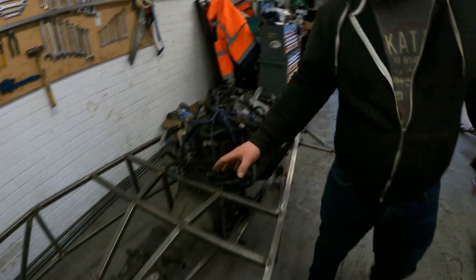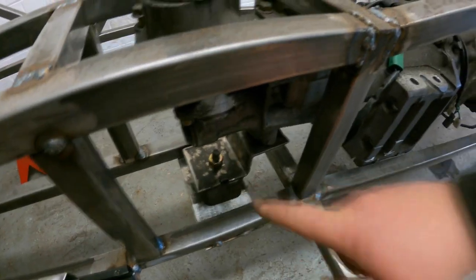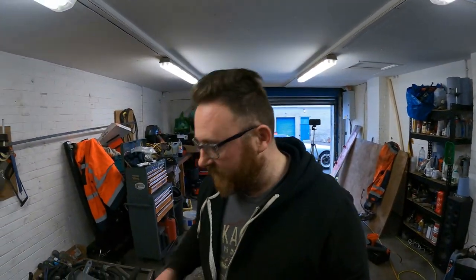So the first thing we need to do is catch up to where we were in the previous episode. As you'll see, this engine is sitting in and we did promise it was going to come back out so that we can upgrade it. We need to chop out the rest of that and beef up this section. So we're going to do that first, and then once that's done, we can look at getting the engine out.